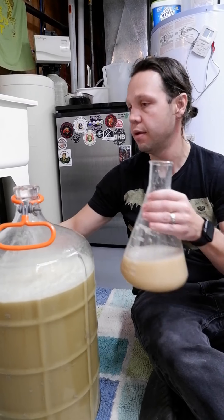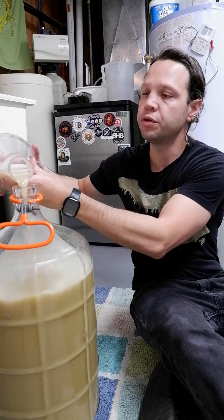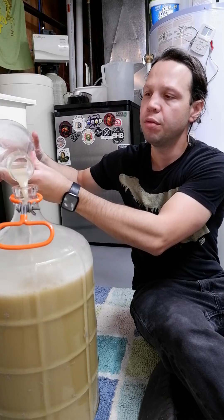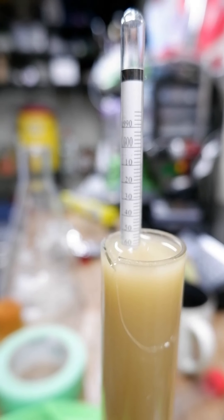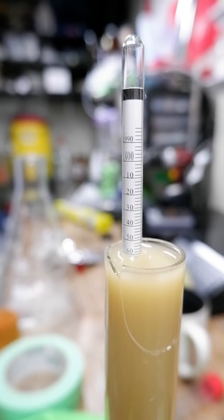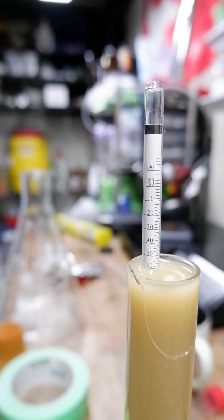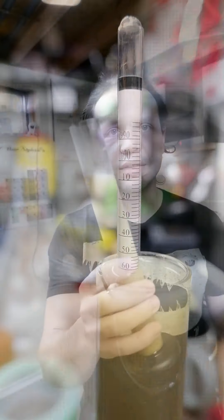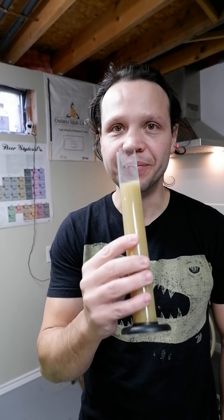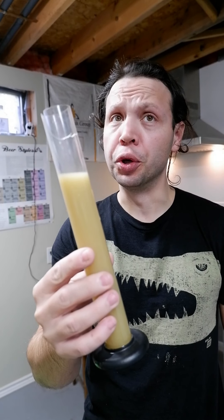Sanitize the top here and we're just going to toss that right in. Looks like about 1.062 — maybe 1.061. I'm happy with that. Anybody else samples their finished wort? I always do. That's yummy. Good.